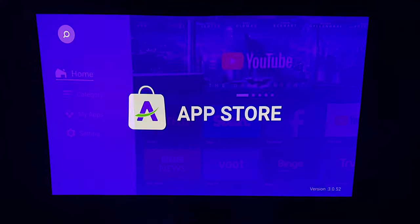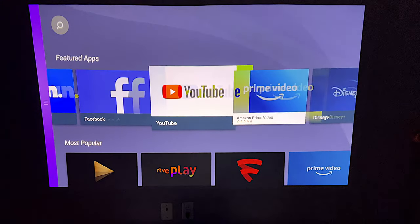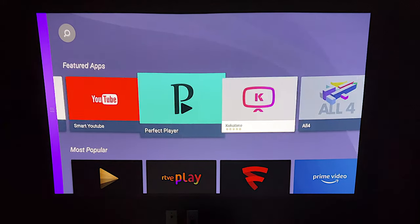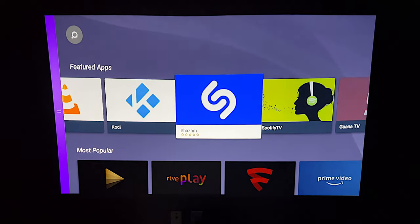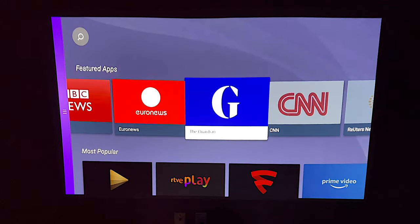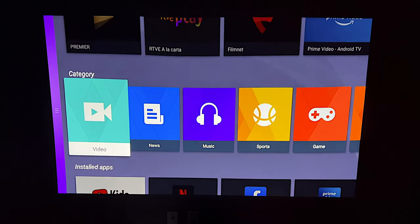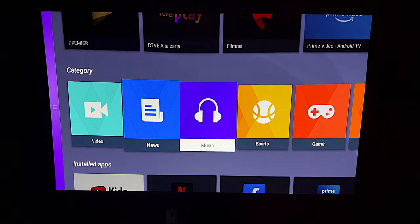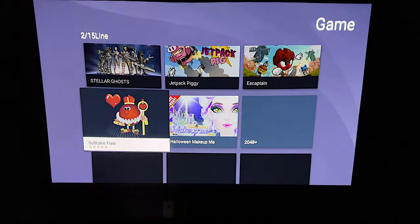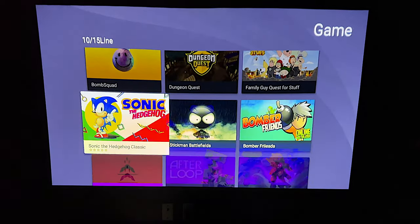The projector also comes with an app store where you can download multiple apps like YouTube, Netflix, Twitter, and even Kodi — so that's really good if you want dedicated apps. It's Android-powered, so you'll be able to add different games from Android and play them on it, which is really nice. You don't really need to buy a separate Fire Stick or Apple TV or anything like that — it's all built in and ready to go.